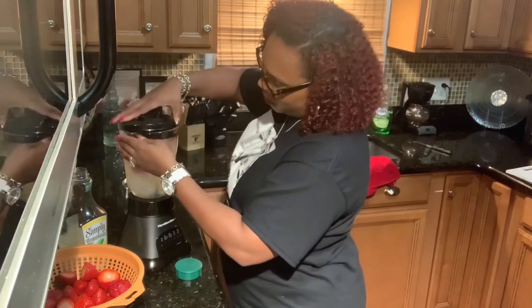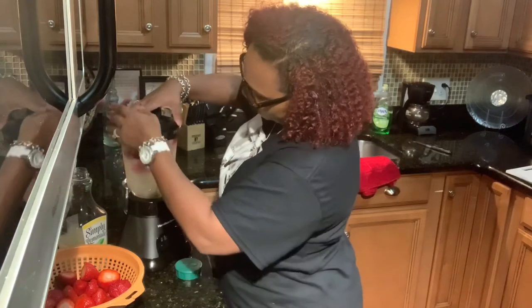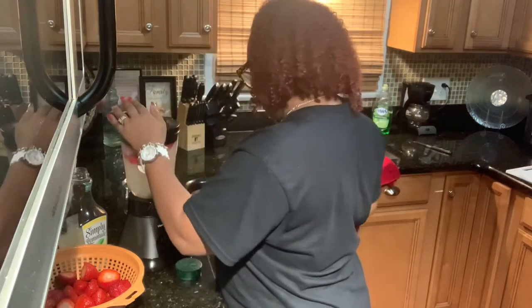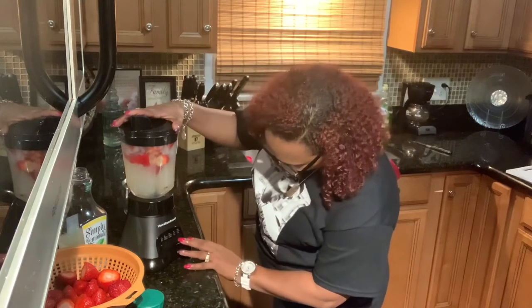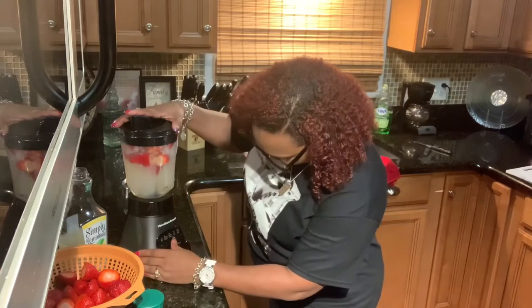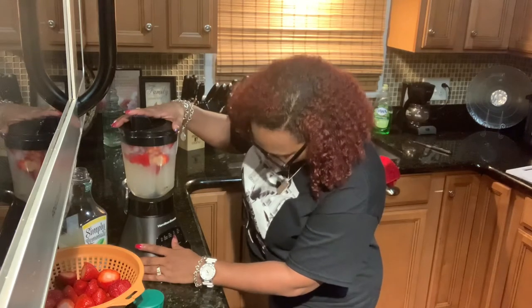Hopefully my blender doesn't overfill — sometimes I go a little overboard with it. So let's start. We're going to go ahead and hit this on — let's see — puree, smoothie ice drink.